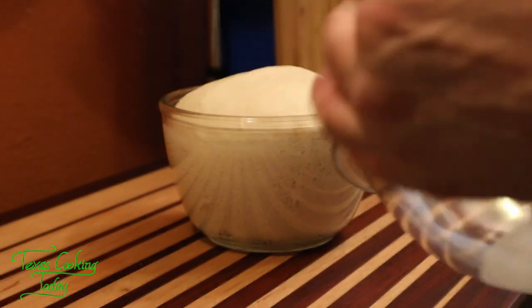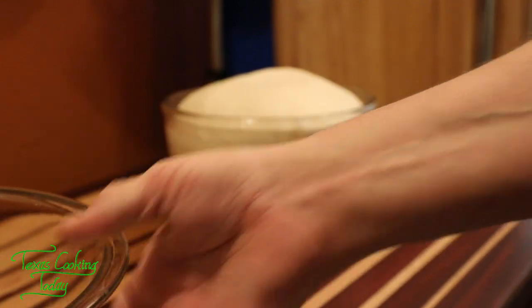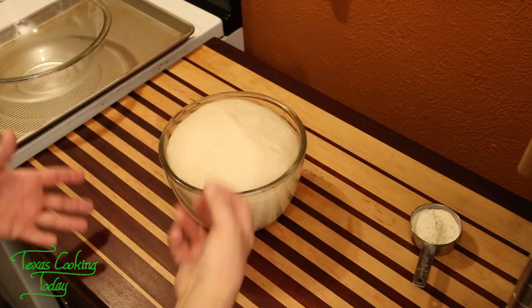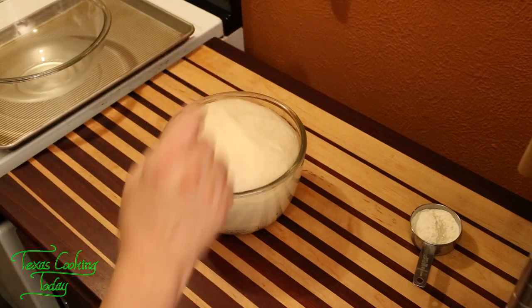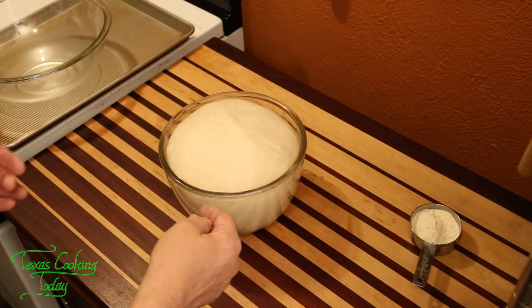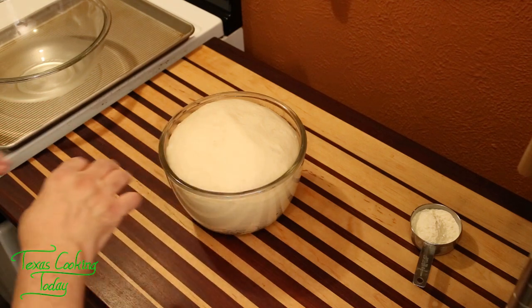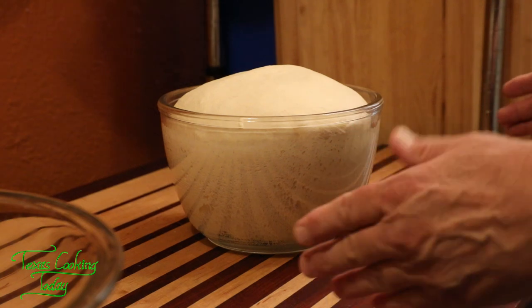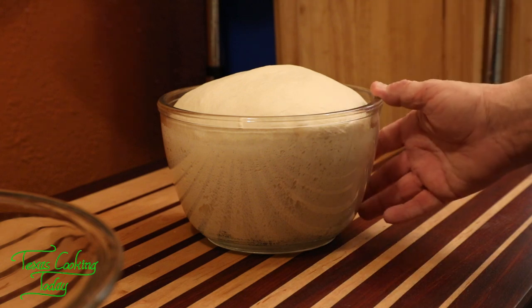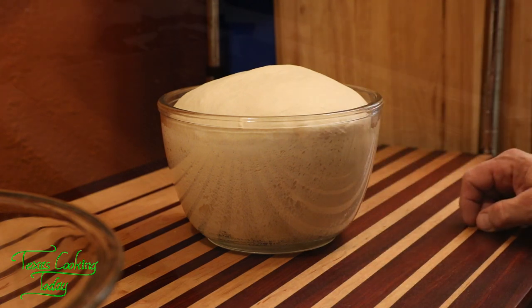The dough has risen up — it's looking really cool. Got to punch it down and roll it up, put it back in to start all over again. That's all you got to do. We're going to rise it twice this way, and then we'll roll it out into round cylinder shapes — kind of like sausages — and then we'll put those on a pan with some cornmeal and let it rise a third time. After that, we'll get to baking it.